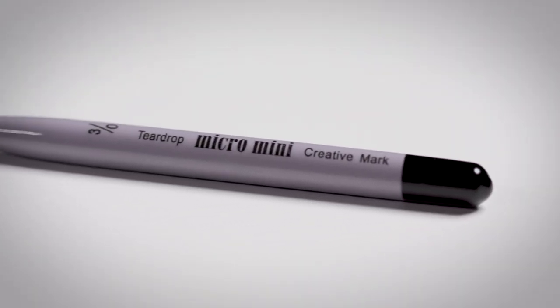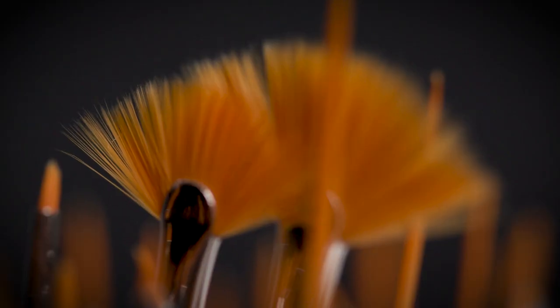The handles of these brushes are nice, short, and ergonomic, making them perfect for giving you the control you need for those fine details. The bristles are made of a high quality synthetic golden taklon, which makes them work really well for watercolors, acrylic, gouache, and oils.